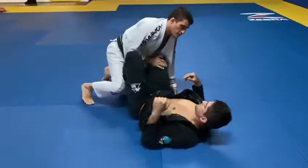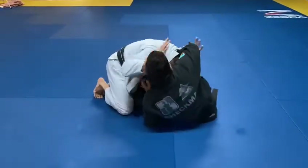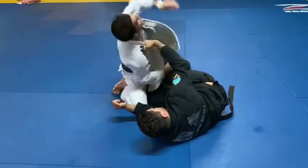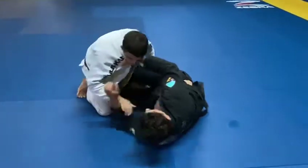Instead of focusing on the neck here, you got to focus on getting out of the half guard. And then if he's pulling this way, that's the direction you're going to rotate — you uncoil the grip.